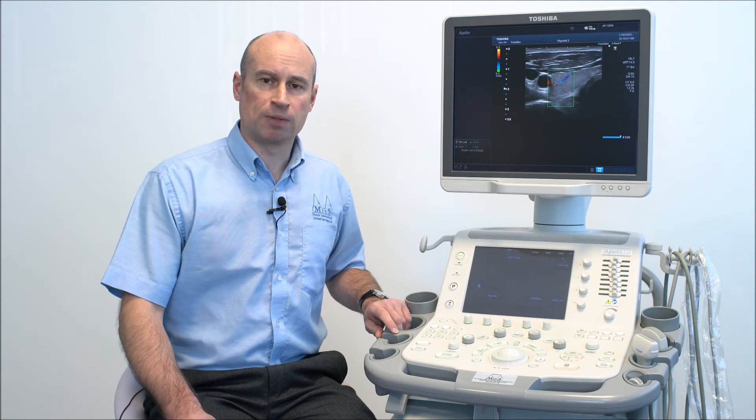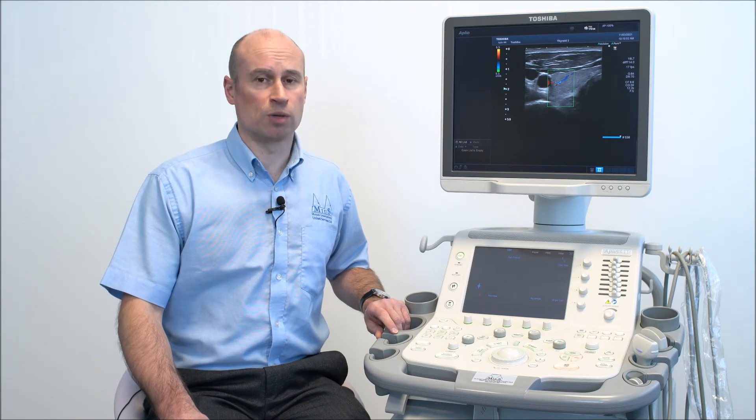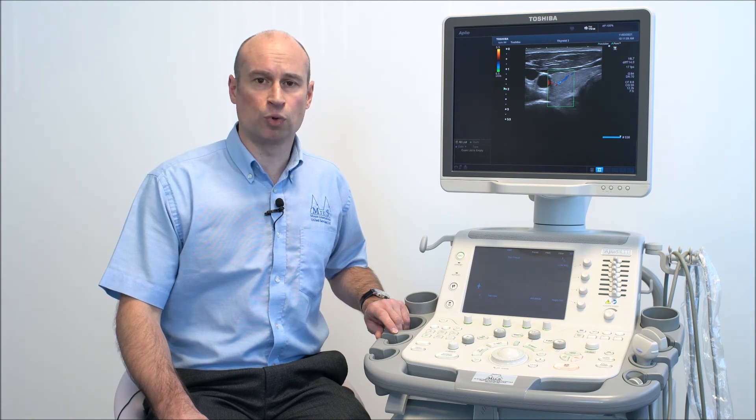All Toshiba Aplio scanners supplied by MAIS will come with full system training for your vets by our application specialist. All of our packages also come with a 12 months parts and labour warranty, with a range of service contract options available for the period afterwards. These range from planned preventative maintenance through to fully comprehensive cover, and can include or exclude probes as required.